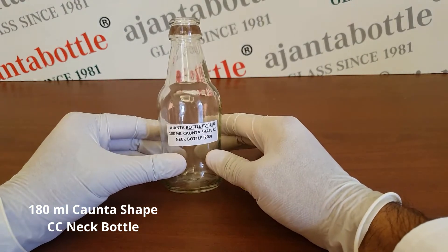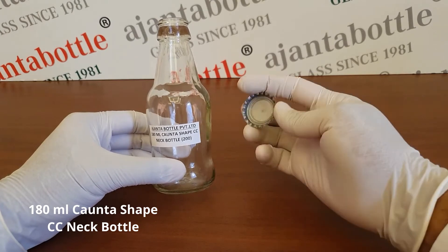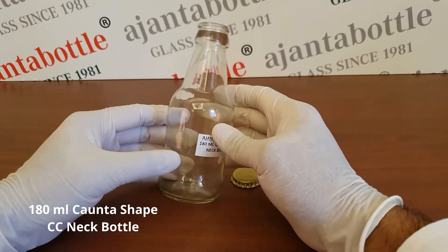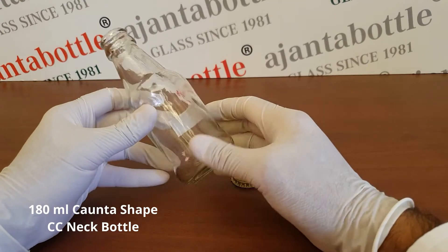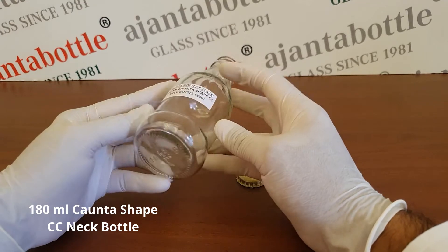This is a 180ml Quanta Shape CC Neck bottle. It is a very popular bottle for milkshakes, juices, and flavored milk.